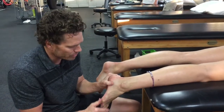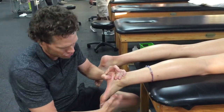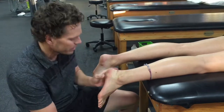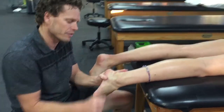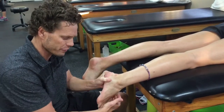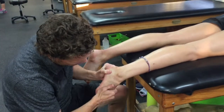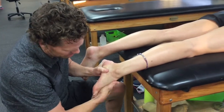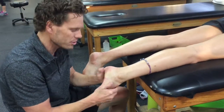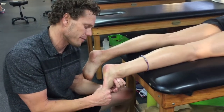I also want to see the global positioning of her heel. In an everted position, you'll notice lots of motion. Once I take the heel into an inverted position — this is the locked-up position of the foot — you'll notice she doesn't lock up. We have a hypermobile mid-tarsal joint when it should be stable, but it's not stable for her.